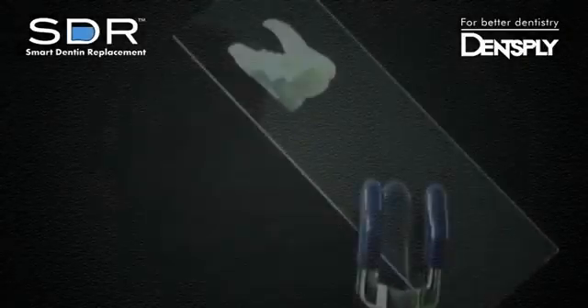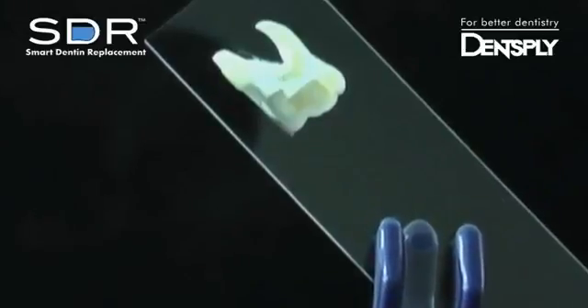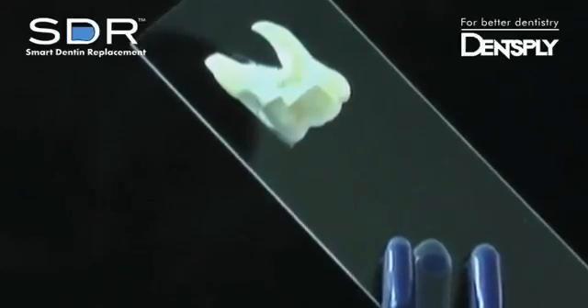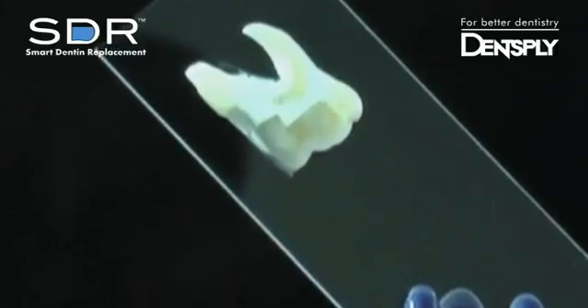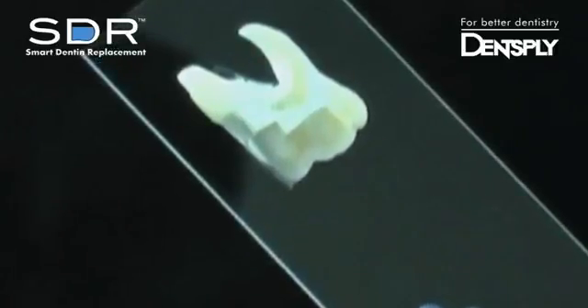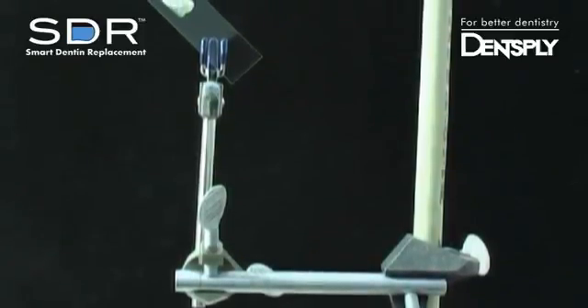Even when you're performing maxillary restorations — to demonstrate, a human molar was prepared for a large class 2 restoration. The tooth was cut in half and adhered to a standard glass slide. A matrix band was placed to seal the proximal box, and the glass slide was positioned at a 45 degree angle to mimic a maxillary restoration.